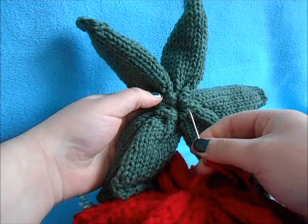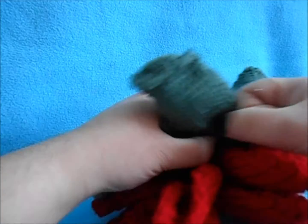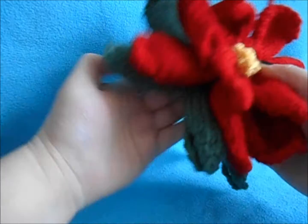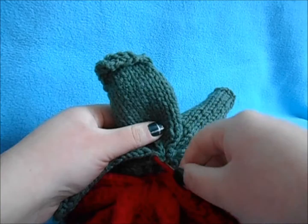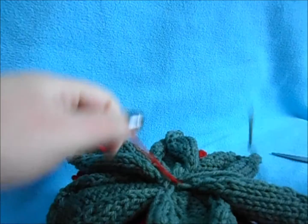Thread section B onto our needle and do the same thing connecting it to section C — our leaves. Go in and out of all your stitches around the center of C all the way around, pull tight to attach it, making sure that your leaves sit opposite the leaves below it. Pull it tight and send it through the back of the green, then knot it with your green thread and clip your red.